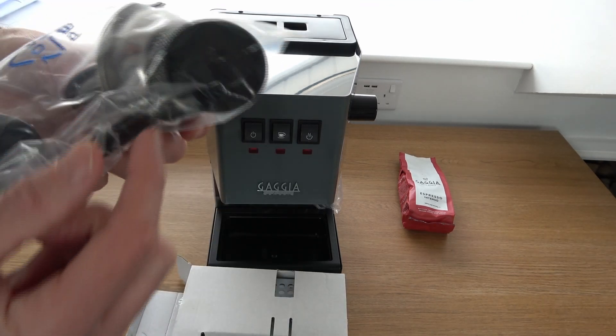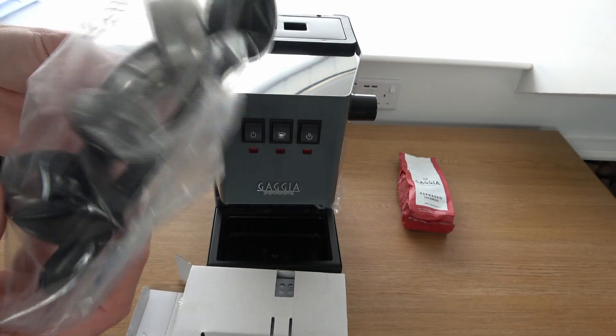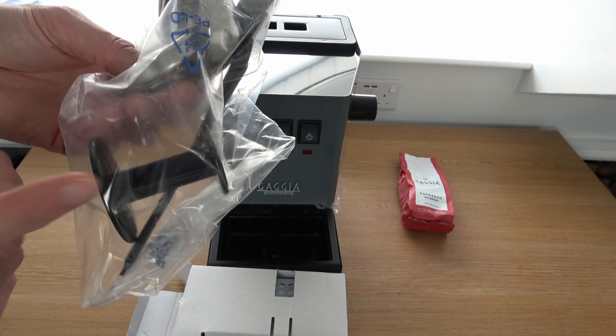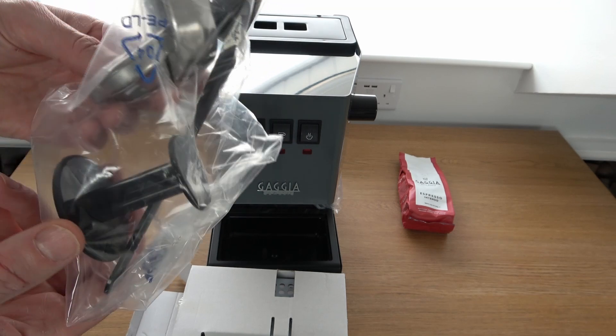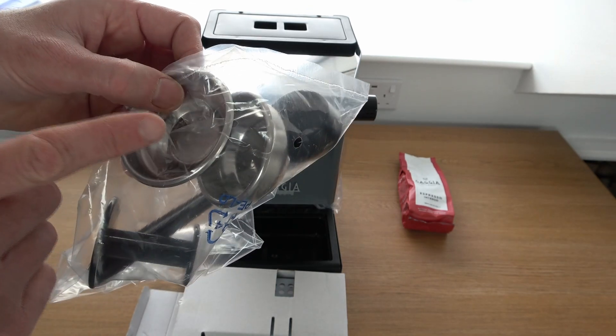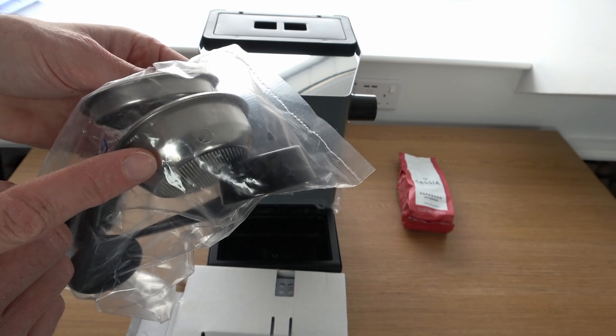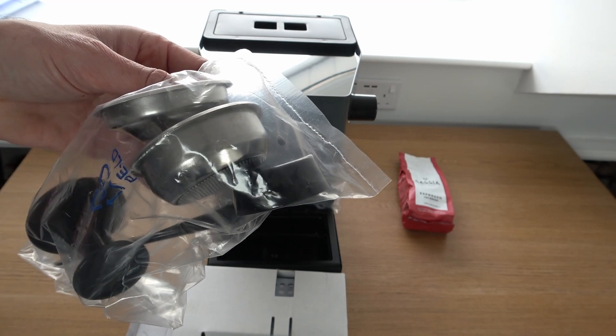Here you've got a plastic spoon for your coffee. You've got a plastic tamper, which I imagine if you're a coffee connoisseur you're going to probably want to change for a metal one at a later date. Then you've got your baskets to go inside your portafilter — that is the 8-gram standard basket, and that one is the 16-gram, so basically your single and your double espresso baskets.